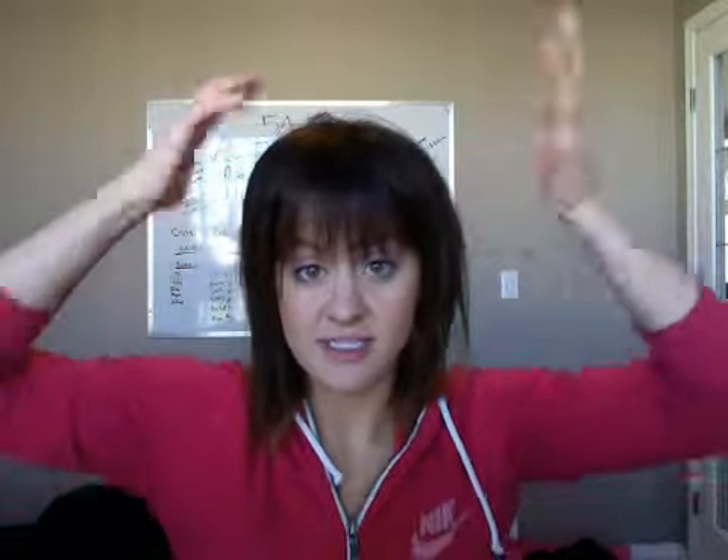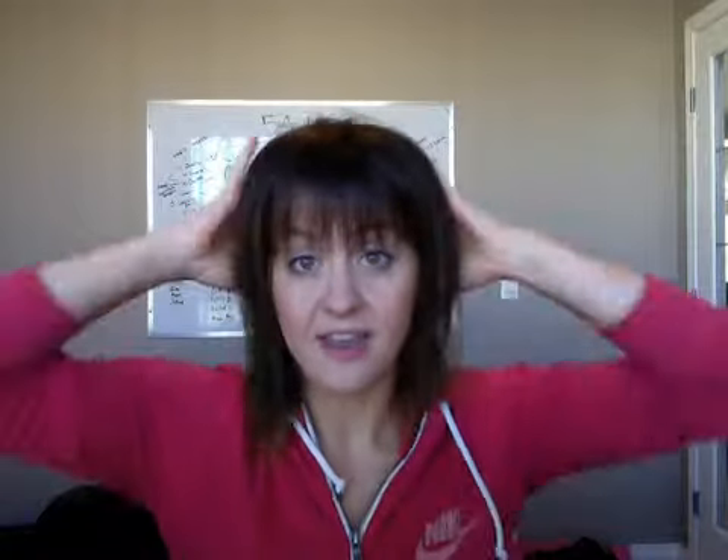I like this Bedhead Rockaholic dry shampoo. My friend Harmony is my hairdresser and I got it from her — I love it. I put it in different sections as if I'm washing my hair, and then I brush it out, because you don't want white flakes in your hair from the dry shampoo. It really does help give your hair texture for when you put it up in the bun.